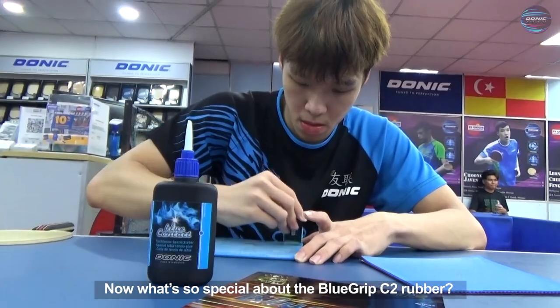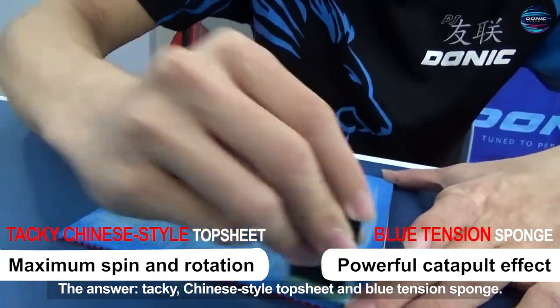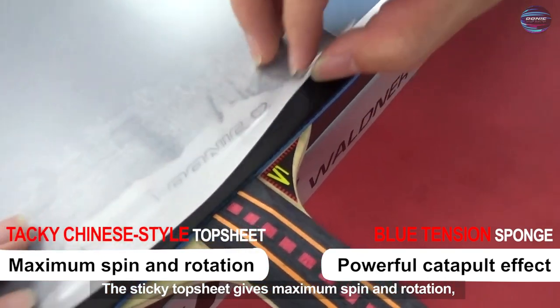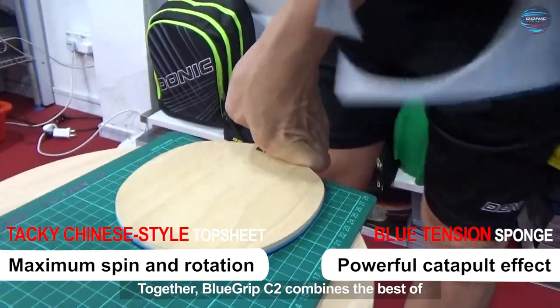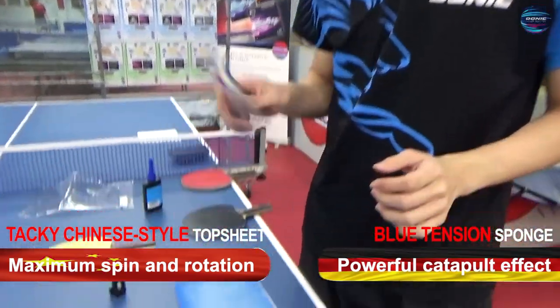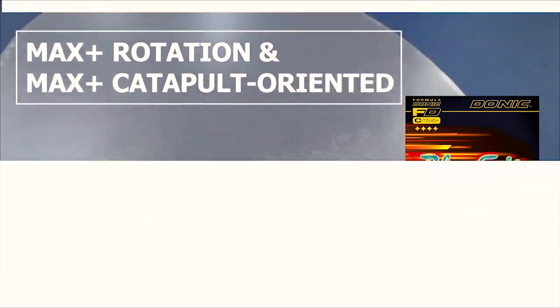What's so special about the Blue Grip C2 rubber? The answer: a tacky Chinese-style top sheet and blue tension sponge. The sticky top sheet gives maximum spin and rotation, and the sponge gives a powerful catapult effect. Together, Blue Grip C2 combines the best of both China and Germany technology, making it a max-plus rotation and max-plus catapult oriented rubber.